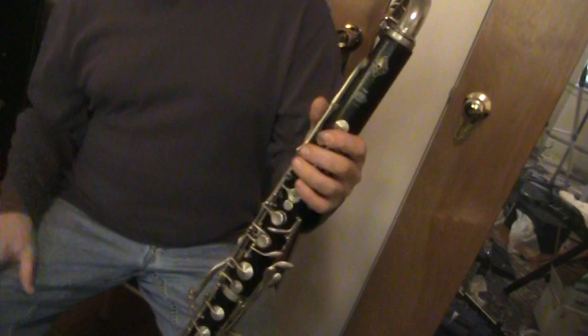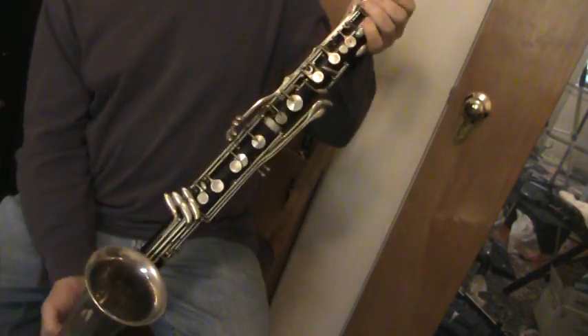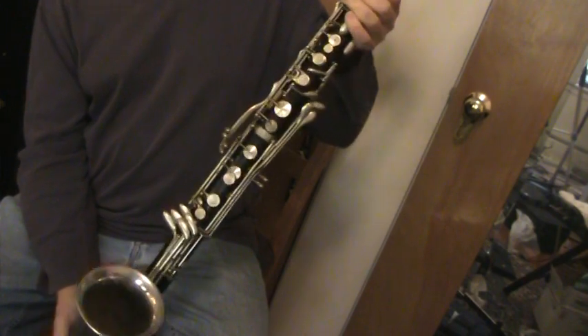So you can hear it's playing. It's a beautiful instrument. It does need a little bit of adjustment to play at its best, but it is a Selmer Paris. Thank you very much.